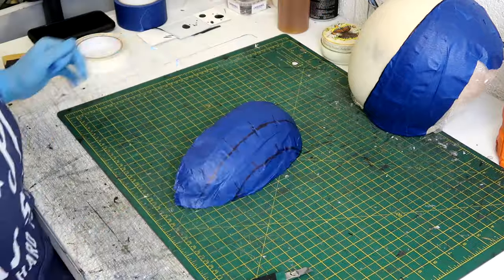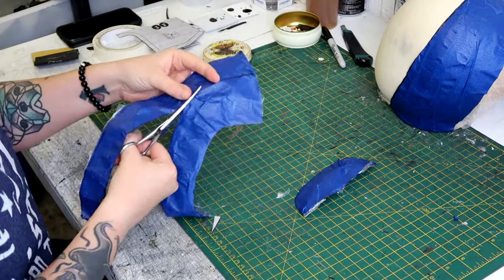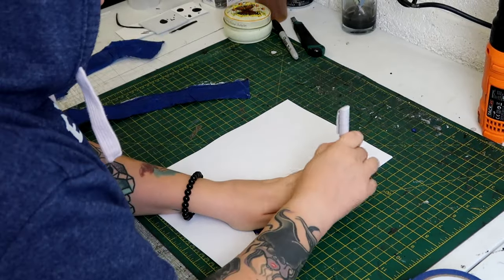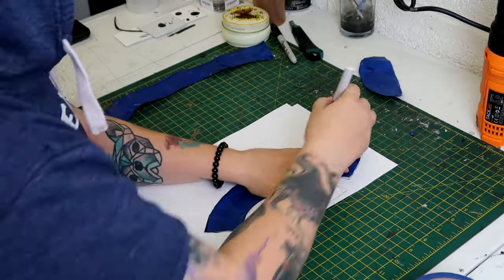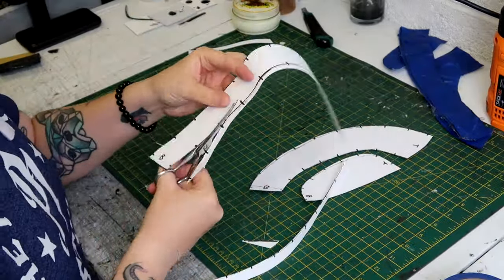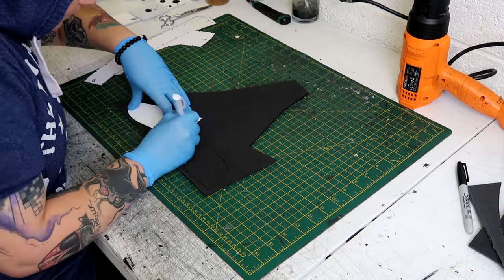I used my craft knife to cut the pieces off the mannequin head. I only cut out half just to save time since the pieces are going to be mirrored anyway. I then cut it down into segments. I also thought I might want to use these templates again, so I transferred them to paper, went around them with a Sharpie, tidied them up, and cut them out.